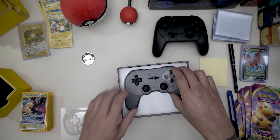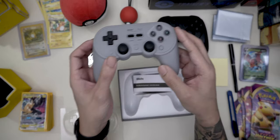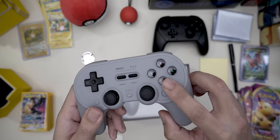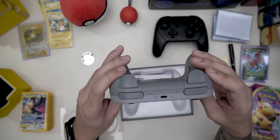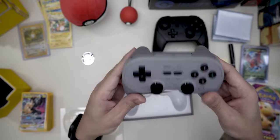So here's the controller. I got the one with the kind of PlayStation-themed buttons. I think that's cool. Some people like the more classic Game Boy look that you can get in other options with this controller.